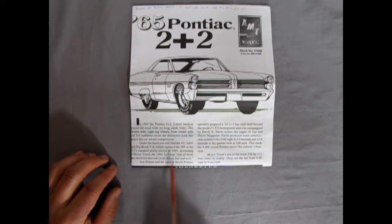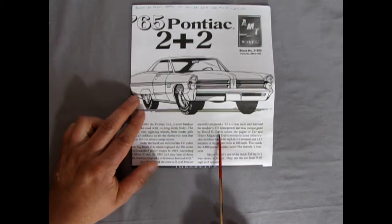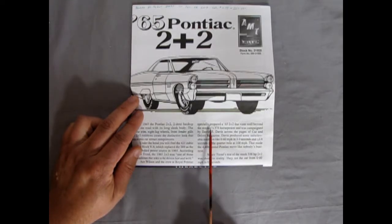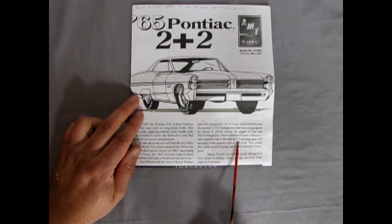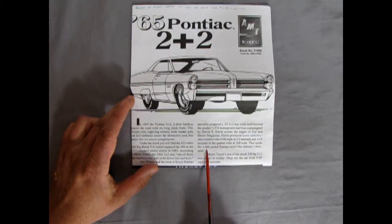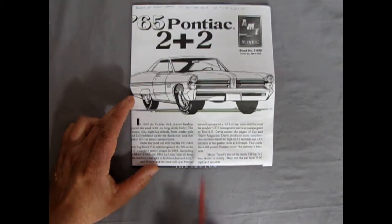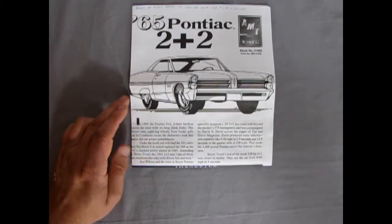There are nice detailed histories in here telling you all about it. Ace Wilson and the crew at Royal Pontiac specially prepared a 65 2 Plus 2 that went well beyond the stock 376 horsepower, and was campaigned by David E. Davis across the pages of Car and Driver magazine. Davis produced some unbelievable numbers like zero to 60 miles per hour in 3.9 seconds — similar to an AC Cobra — and 13.8 seconds in the quarter mile at 108 miles an hour. Motor Trends tested the stock 338 horsepower 2 Plus 2 and ran it from 0 to 60 in 8 seconds.